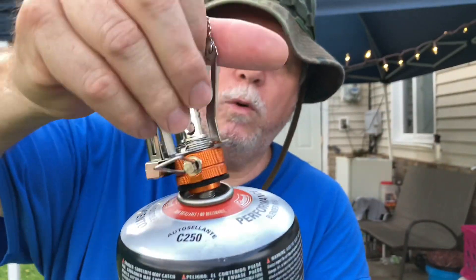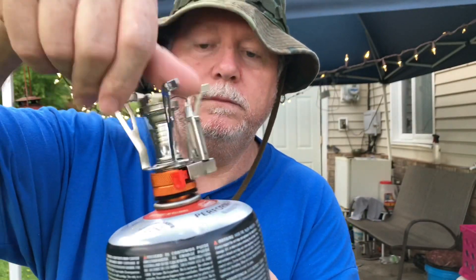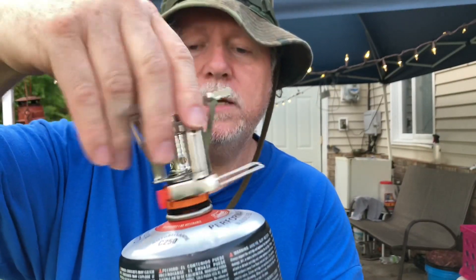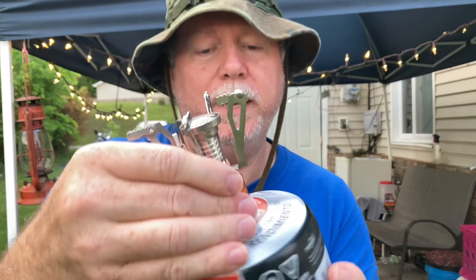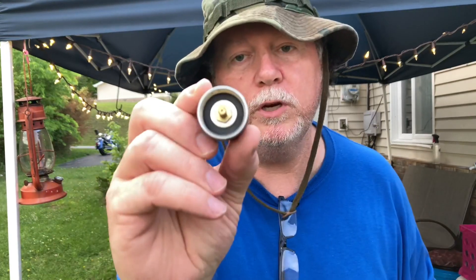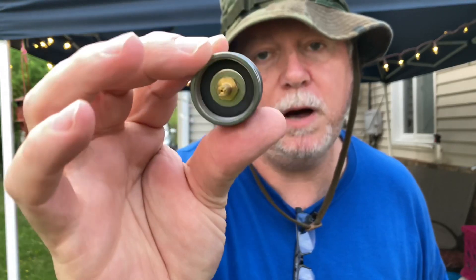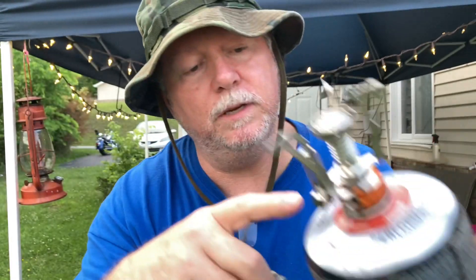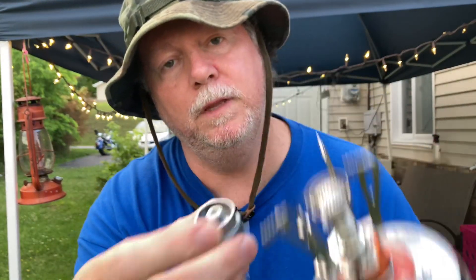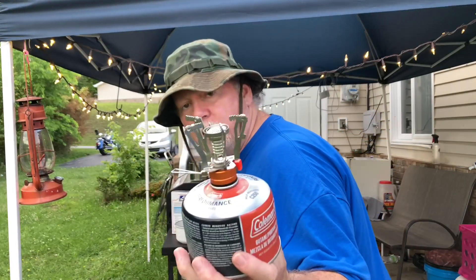This is the Ozark Trail 4-in-1 stove. Why do they call it a 4-in-1? I really don't know. I say number one because it will work on butane or propane. This adapter right here will screw onto your propane cylinder. The bottom of this screws into the propane tank — the one pound grain cylinder. The top of this screws into the bottom of this stove. I will show you also on the propane. Right now we're going to do the butane.